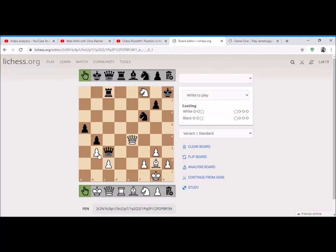Hello friends, welcome back to another video. This is a fun puzzle brought to you by the Man of Chess. In this puzzle, white is to play and checkmate the black king in three moves.